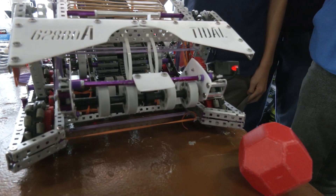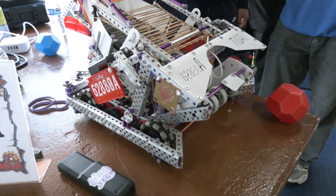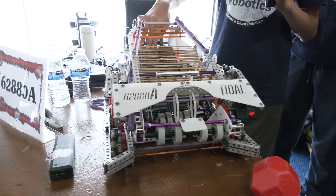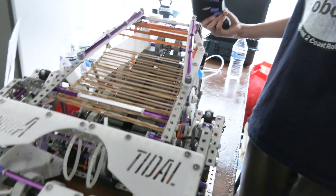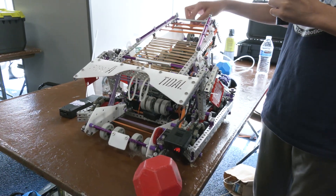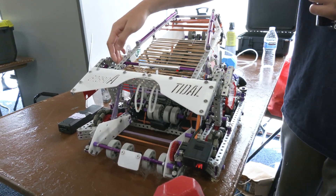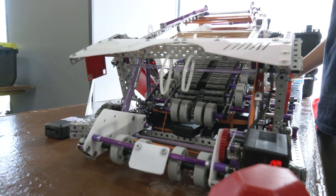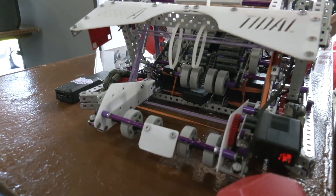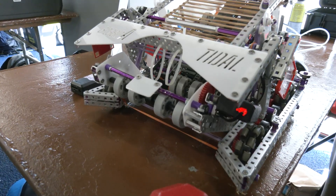From a code standpoint, we wanted to make our conveyor and intake spin at the same time with a button. However, when we were match loading, the ramp and front intake were spinning in the wrong direction. To fix this, we took the Boolean truth value of the pistons — when activated, the front intake spins in the opposite direction. Right now it's spinning clockwise, but when you bring the intake back up, it spins counterclockwise. That's how we coded our front intake and ramp to intake blocks as efficiently as possible.